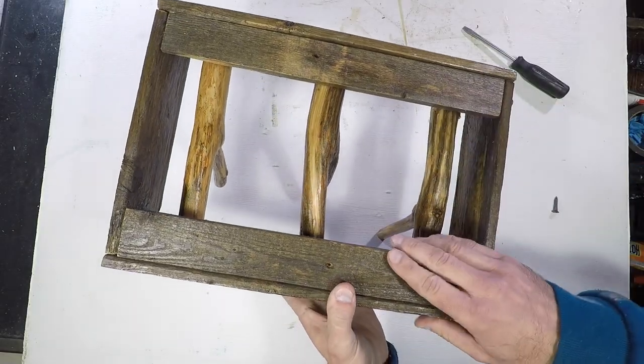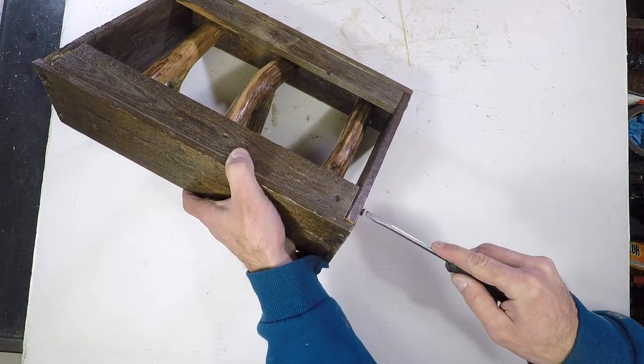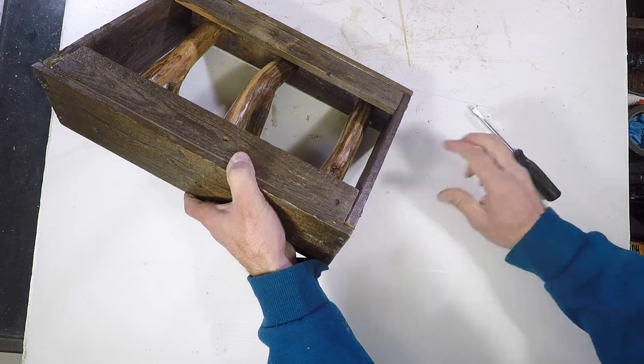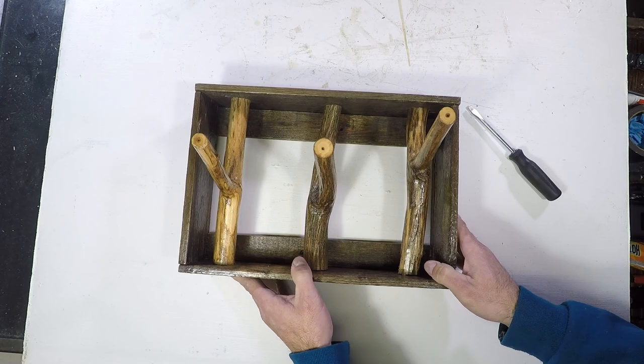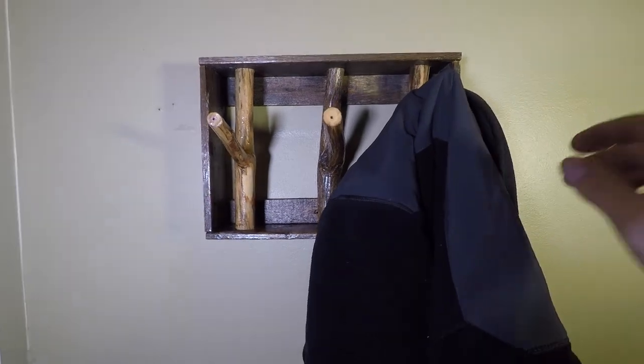Finally I cut two mounting pieces, one for the top and another for the bottom. There you have it — a cool, cheap, one day build. Thanks for watching. Please hit the like button and subscribe to AlliePicked.